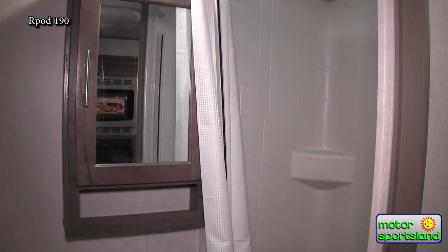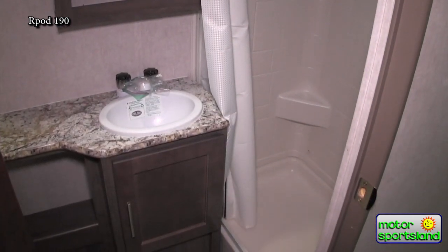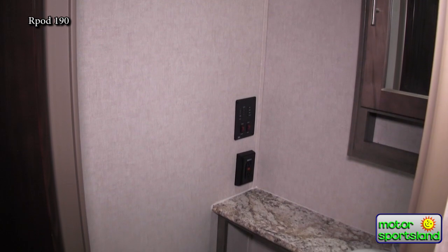As most of you know, most R-Pods have a wet bath. Here in the 190 you'll notice there's a separate shower totally, and then you also have a sink, wardrobe space, and a medicine cabinet. It's a nice big bathroom for such a small unit.